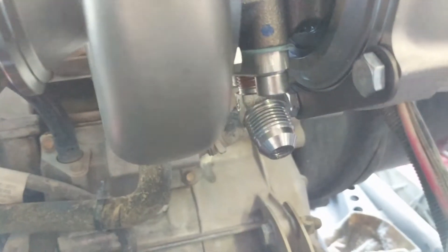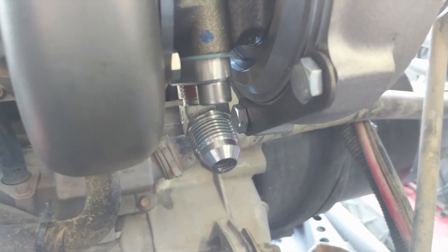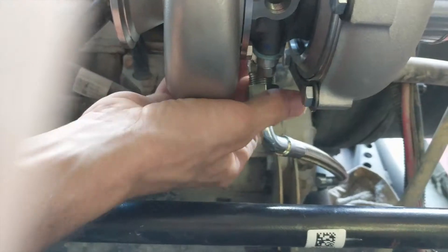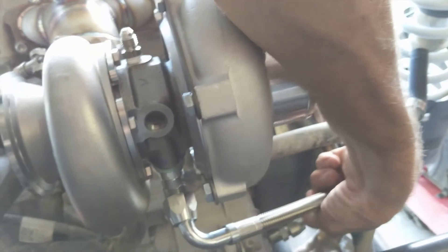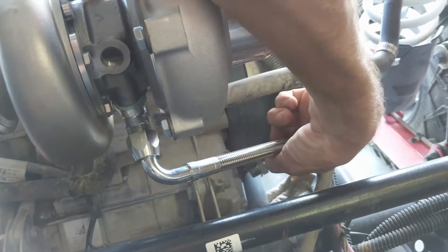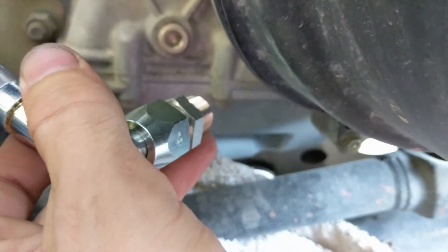While you've still got room to play, you're going to put the flange for the oil return line on the bottom of the turbo. That's going to thread onto here. The other end of it will come right into the side down there. We'll pull this 8mm plug here for the return line and go in right there.